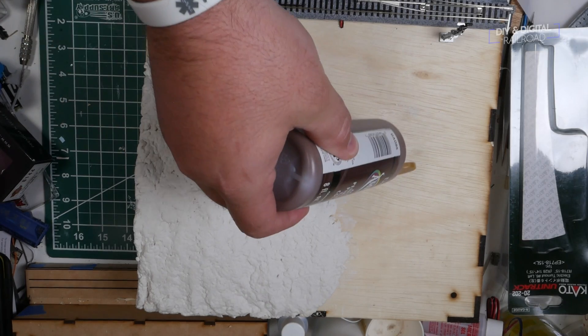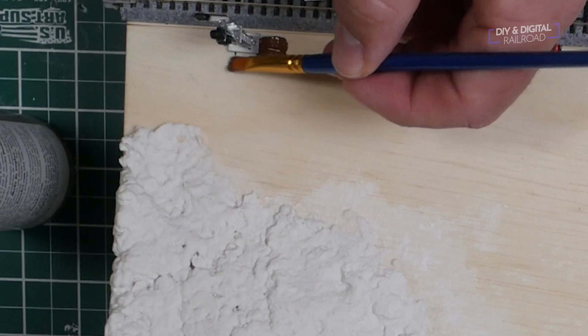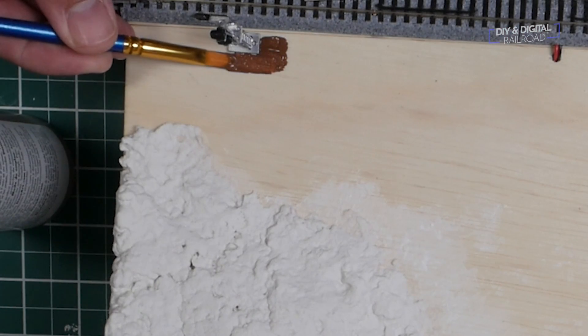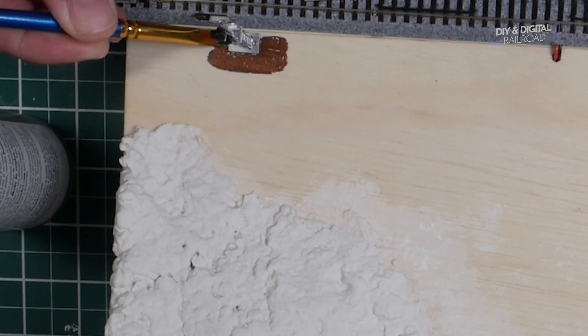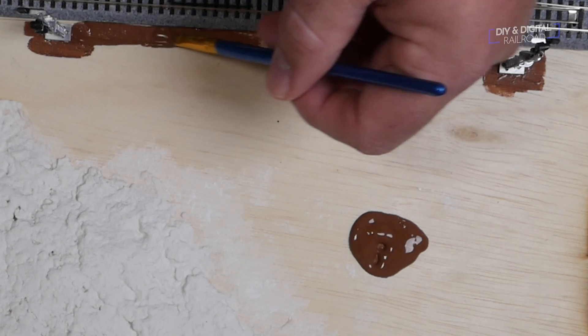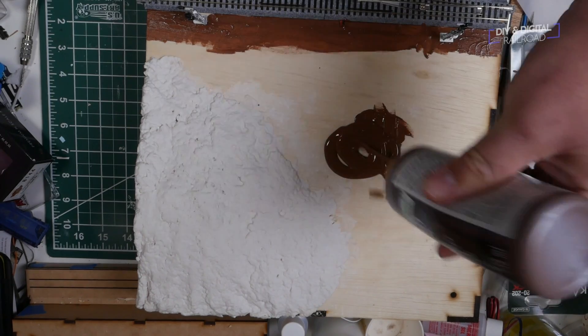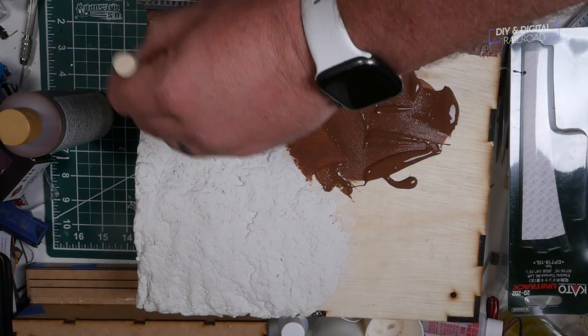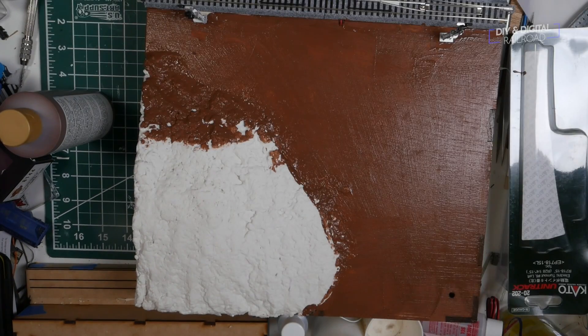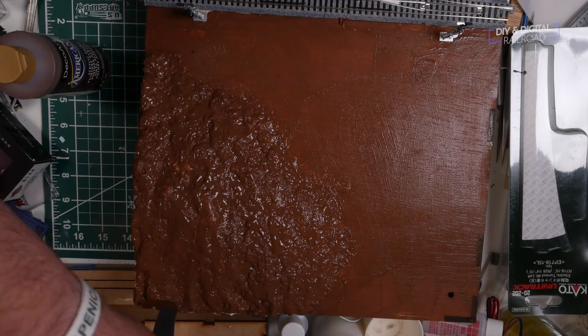Once that was done, I let the Sculptimold dry overnight. The next day, I grabbed some brown acrylic paint and painted the top of the module brown to simulate some dirt. I used a small brush to paint around the track and the signals. You can do some painter's tape — I was confident enough in my abilities to do this, and if I got a little paint on the road bed, that was totally fine — but I used a foam brush to handle the rest. Foam brushes are great for painting Sculptimold because you can get into all the little nooks and crannies. I could have mixed the Sculptimold with the paint to skip this whole process, but it would have also taken a lot more paint to get the same color with the amount that I was using.